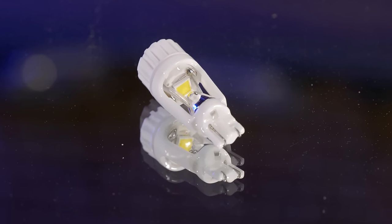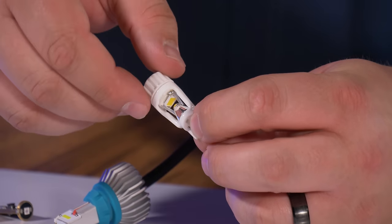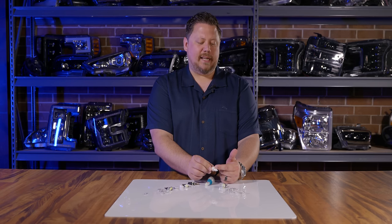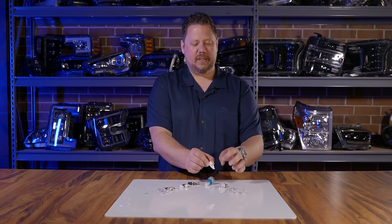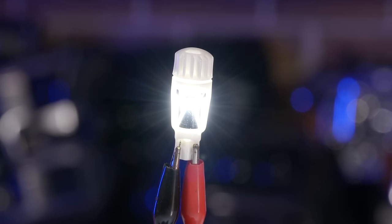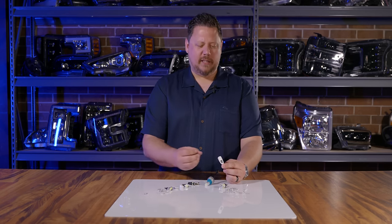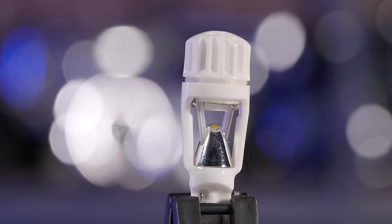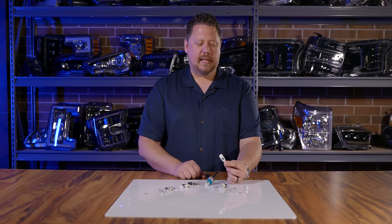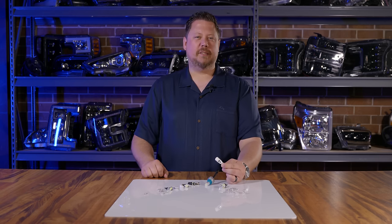The Xenon Depot Ceramic Series T15 is in a league of its own. Instead of having a bunch of different LEDs all over the place, it has a single 5050-style LED chip up inside the hat of the bulb that shines down onto a reflective cone. That's what creates the OEM-style beam pattern, making this one of the best performing T15 bulbs on the market. Instead of powering a whole bunch of different LEDs, they took a ceramic body, put one LED in it, and multiplied the brightness through a conical reflector.